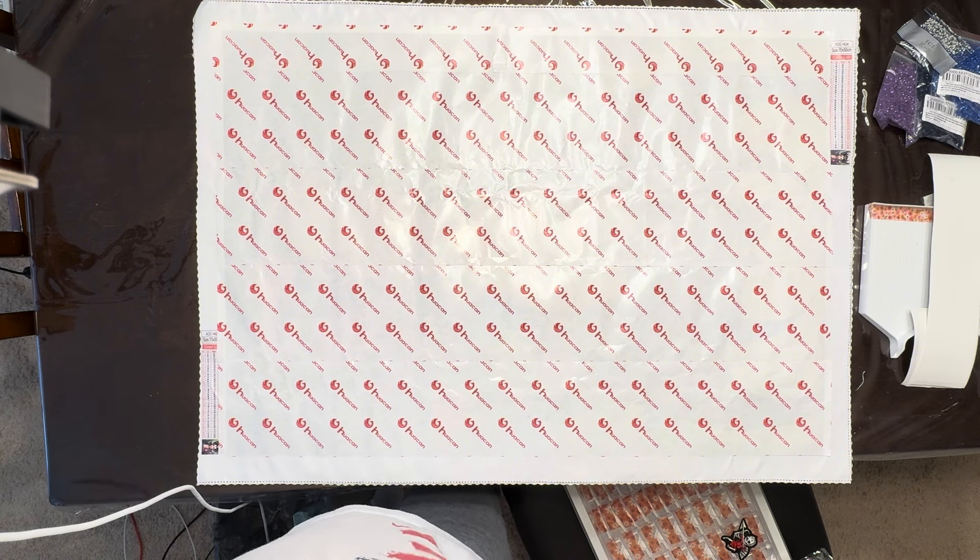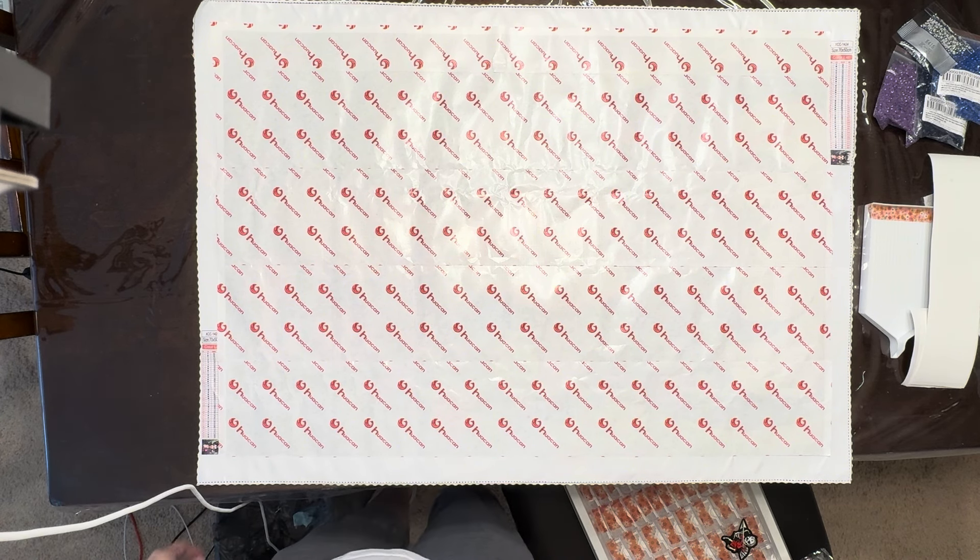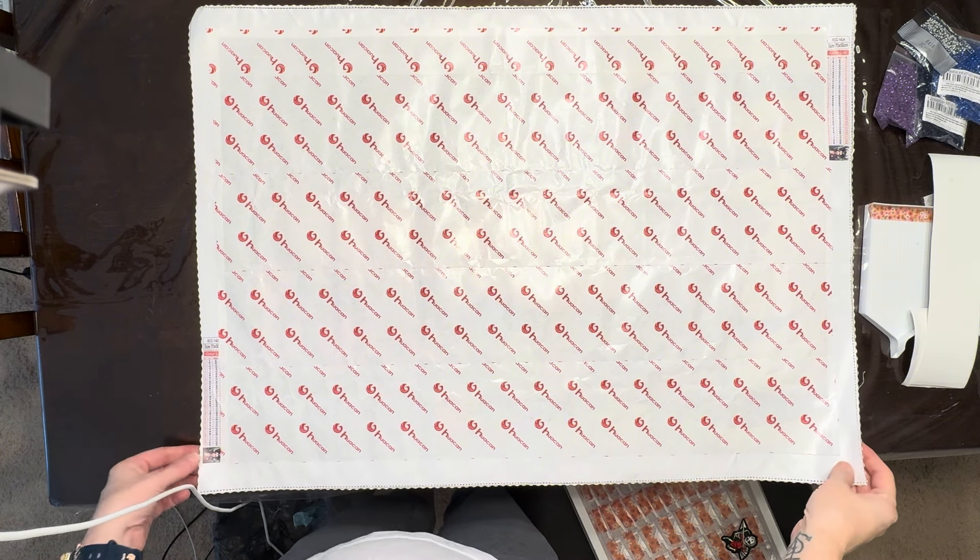Hello, diamond art friends! Eileen here. How's everybody doing today? Just as I start this video there are some rumbles of thunder, which means a storm is nearby — a normal pattern here in Florida. It's about 1:30 in the afternoon, it is Saturday, last day of my staycation, and I'm going to do a kit-up video.